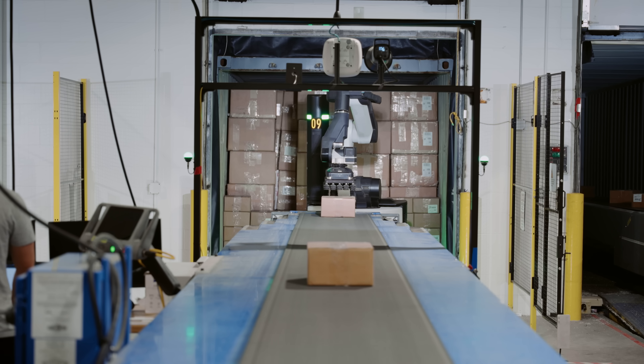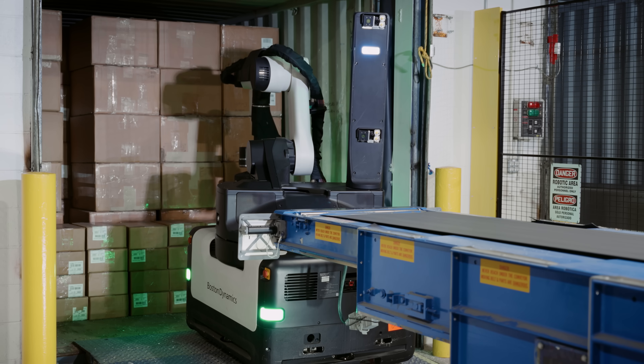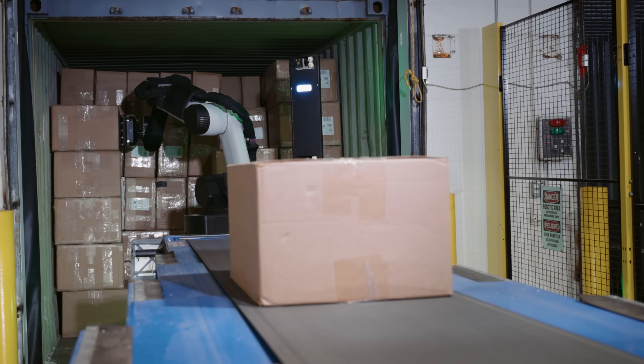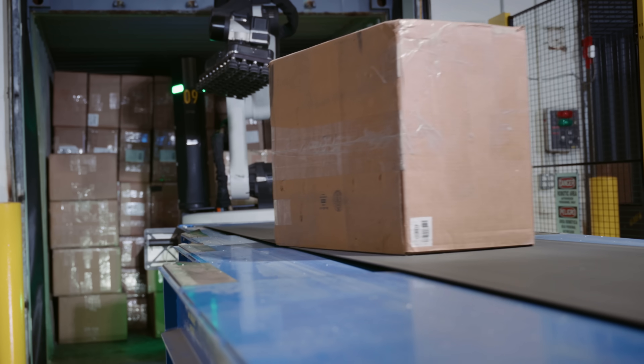This is built just like a real warehouse. We strive to replicate our customers' environments within our test facilities so we can ensure that the system is operating and behaving here just as we would expect it to in the real world. And that includes not just matching their dock configurations and their equipment, but also testing with the various shipping containers and boxes that they actually unload in their facilities.